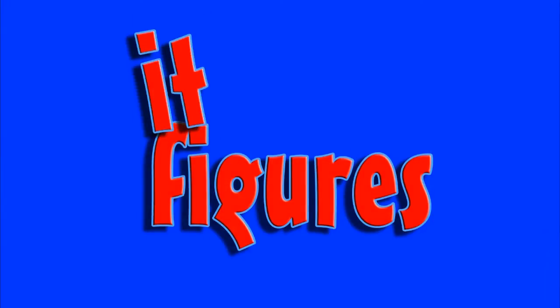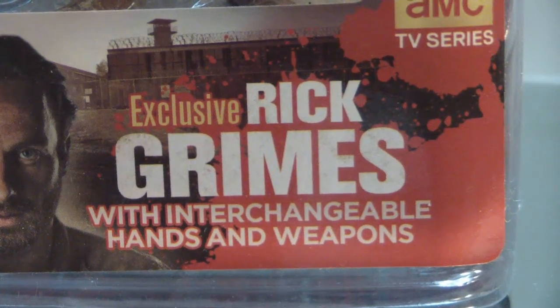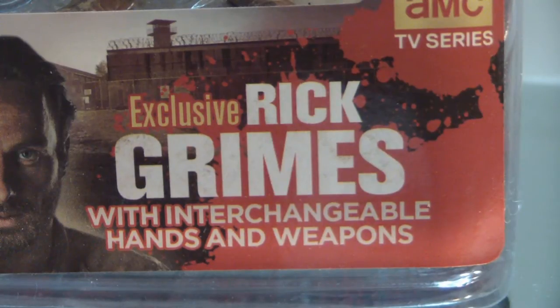Hi and welcome to It Figures. Tonight I'm going to be reviewing Todd McFarlane's The Walking Dead — the exclusive Rick Grimes figure that you can only find at Walgreens.